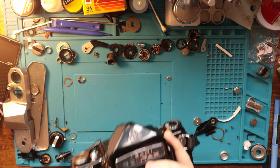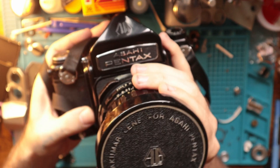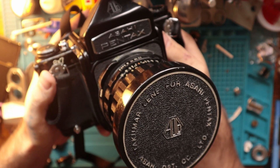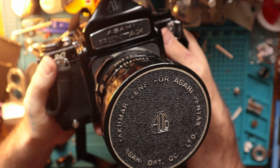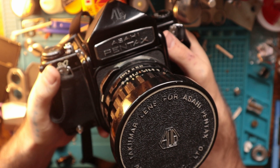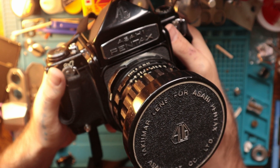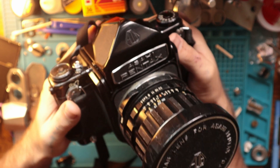This is a medium format SLR camera, developed by Pentax obviously. I want to do a kind of walkthrough slash opinion video on it, because I've had opinions about it lately and wanted to share them.